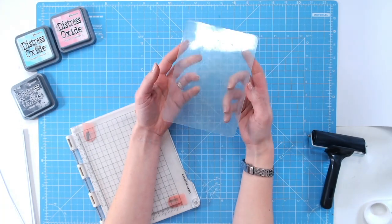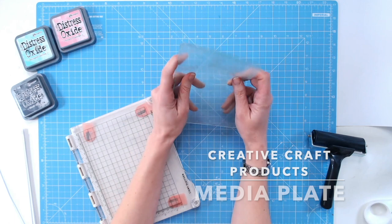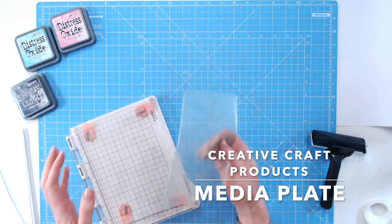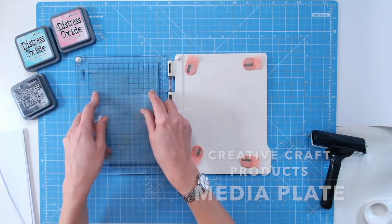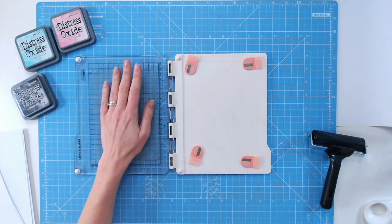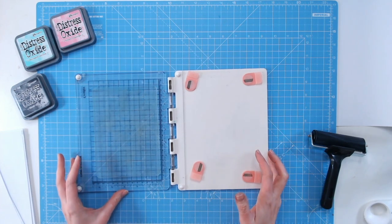Today I'm going to talk you through some of the techniques you can do with the new Creative Craft Products media plate. This rubber plate has been created to go into most stamping platforms — as long as you have an A5 base it should fit, because the thickness is the same as your rubber stamps. It's a smooth surface for doing lots of mixed-media techniques on.